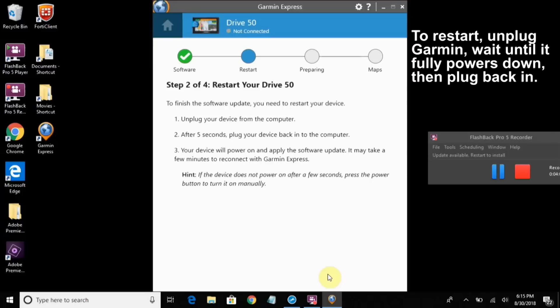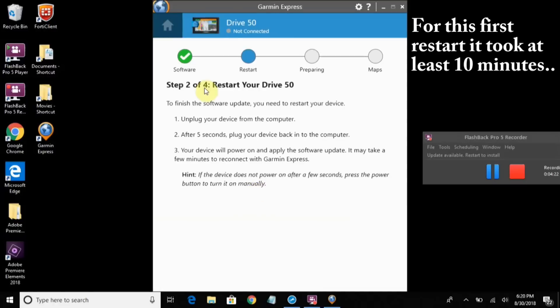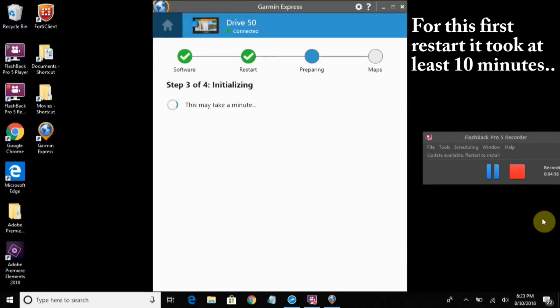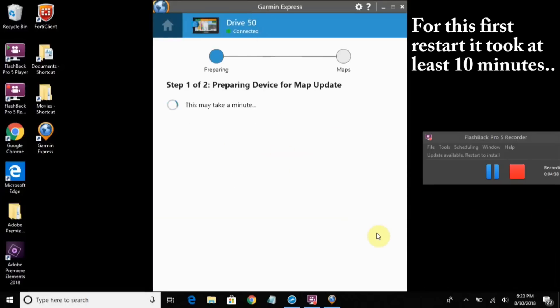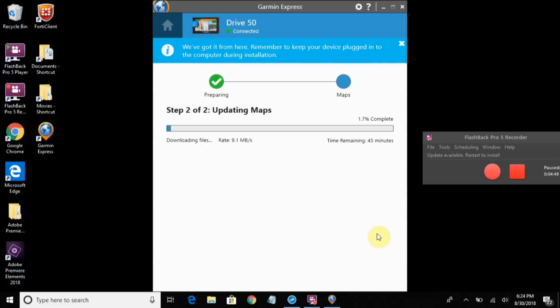My device came back on, but if not, press the little round power button on the back to turn it on manually. Note at the top it says 'not connected', but just let it sit. It says it may take a few minutes to reconnect — it took about 10 minutes and I finally heard the computer recognize the device. Now it's preparing for the map update, so if it just sits for a while, just let it sit.